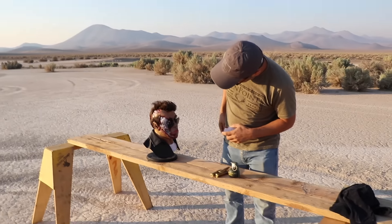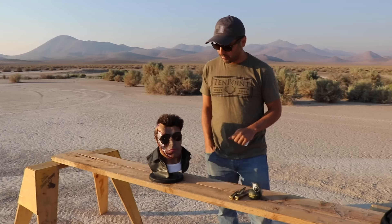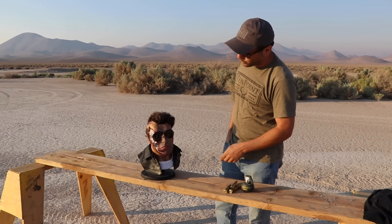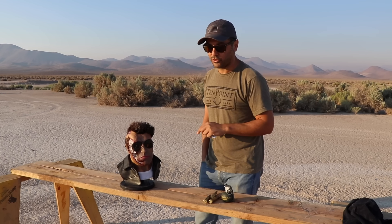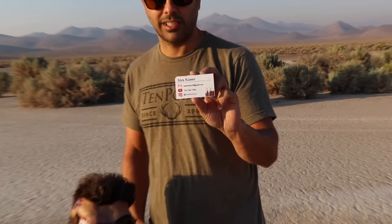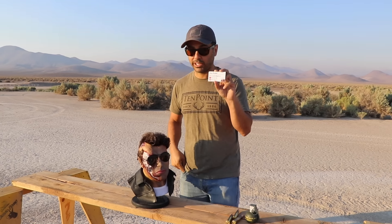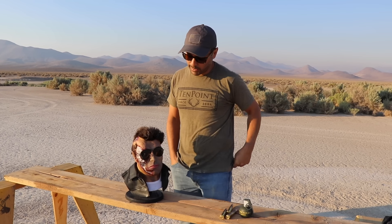It looks exactly like him, right? He even sent me the sunglasses to go with it. We have a viewer named Alex who makes these mold face replicas — he makes them for all kinds of characters. I saw he had one made for Shrek. This is his business card — let me zoom in so people can see his information. He sent me two of them, one for me to keep. There will be a link in the description. Check him out if you're interested in purchasing something for your shelf, man cave, or desk — scare your kids, maybe put it in the refrigerator.